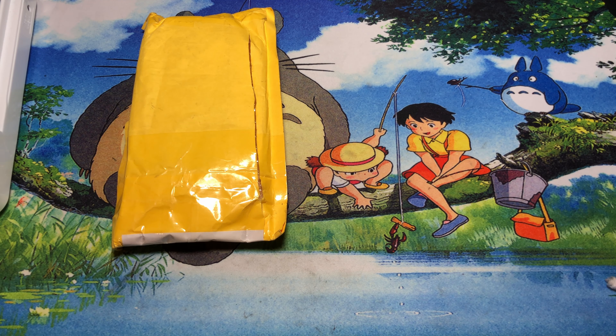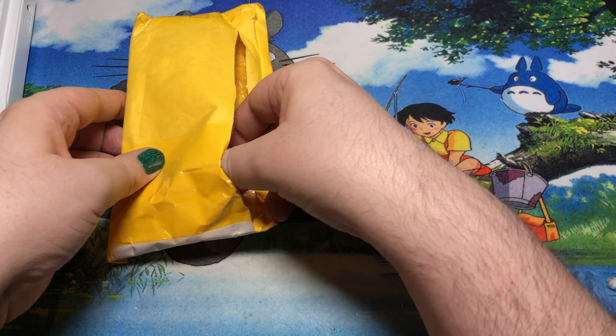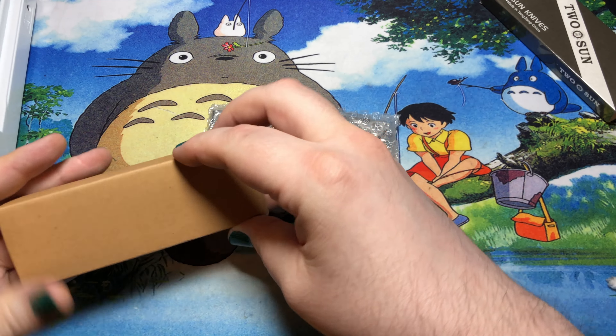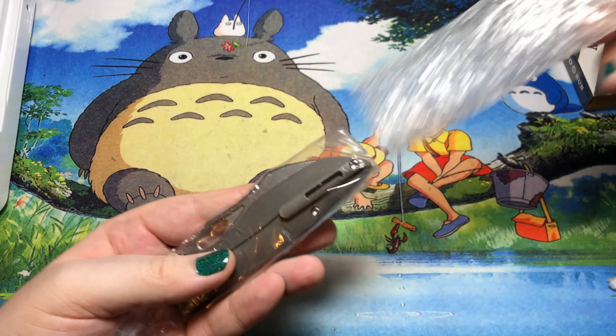Here we go — here was the one that was missing yesterday, so that's pretty great. It was able to get to me rather quickly. I assumed it was probably just they couldn't find it on the truck, or somebody forgot to put it on the truck or whatnot. But yeah, here we are — we got them.